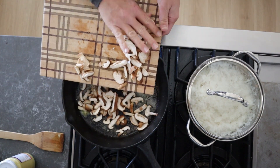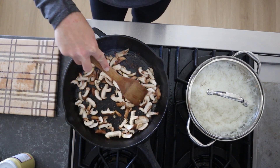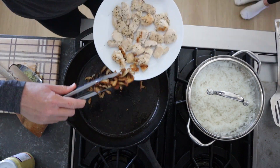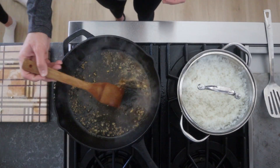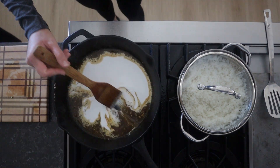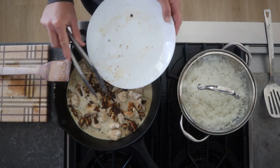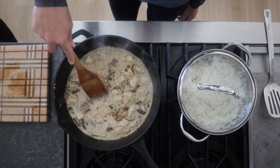Putting some butter on the pan, we're gonna cook those mushrooms until they are soft. I don't know what happened to our video clip, but you're just gonna go ahead and add some broth and coconut milk — if you don't have coconut milk you can also use heavy cream. Once you let that simmer, go ahead and add chicken and mushroom and let that simmer for another 10 minutes.